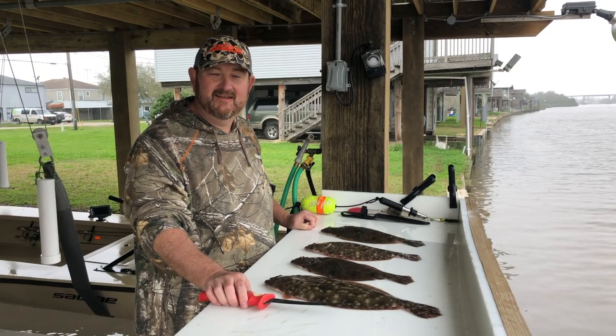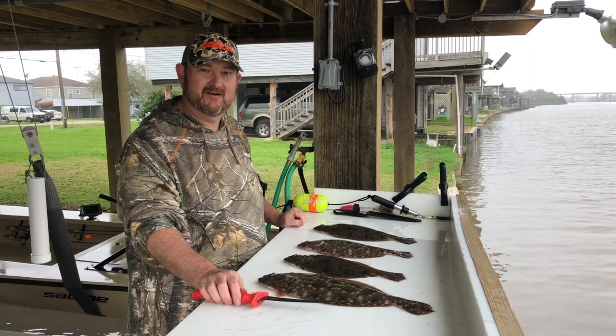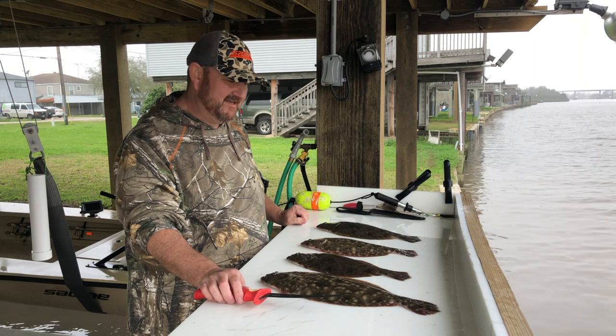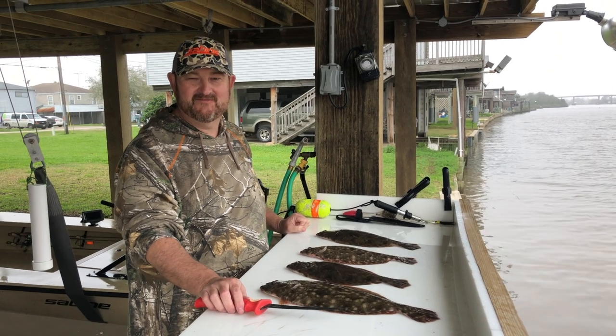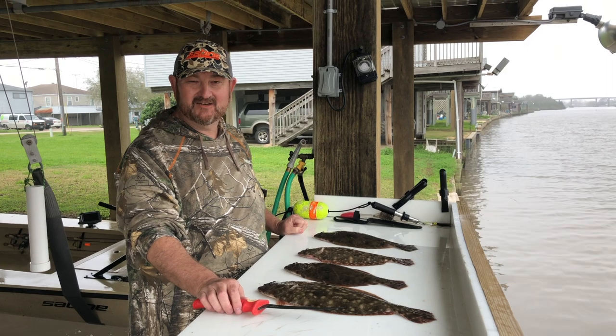Welcome to Sunday Dinner Bayou edition. Today we were blessed with a great catch of flounder — four keepers, one about 17-18 inches and the other three just a little over 14 inches, which for us is ideal. One of our favorite meals as a family is fried flounder, and today I'm going to show everyone how to do this.